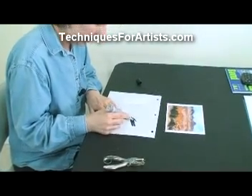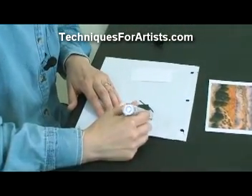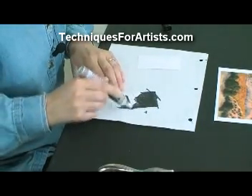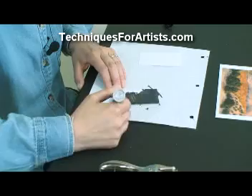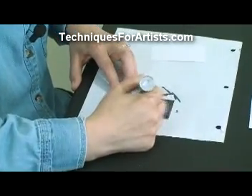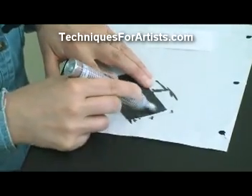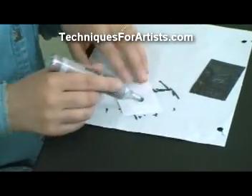All you got to do is just color one side all black. It doesn't have to be anything special the way you color it. Then do the same thing to the other card.